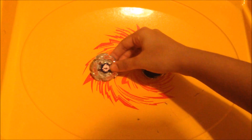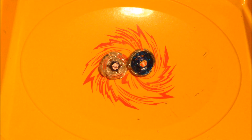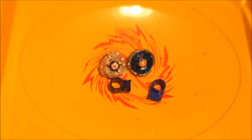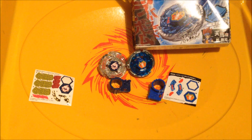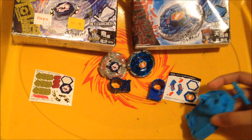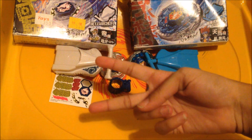Thanks for watching my unboxing. I don't know why the HF felt a little bit loose between Storm Pegasus and Lightning L-Drago. Please like, comment, and subscribe — I'll subscribe back to you. Don't forget to put this on English, I'm adding captions — CC button down there. I'll see you guys next time in a Bey video. Falco 276 out.